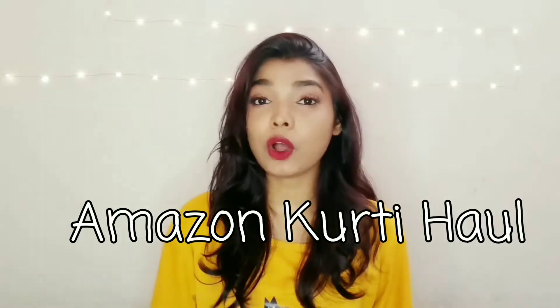Hi guys, it's me Shubhu and welcome to my YouTube channel. Today's video is going to be an Amazon Kurti Haul. This video is not going to be very long — it's a very small kurti haul and all the kurtis are under Rs. 299. Yeah, you heard that right! If you are new to my channel, please do subscribe.